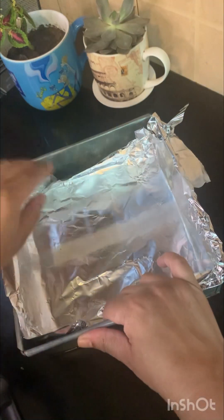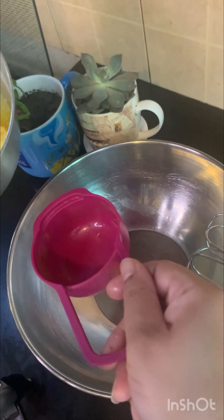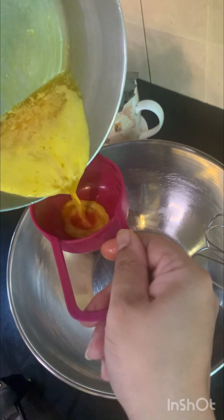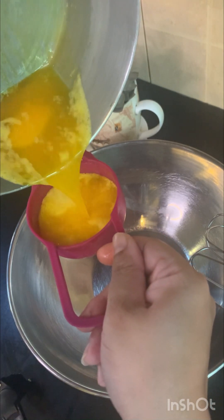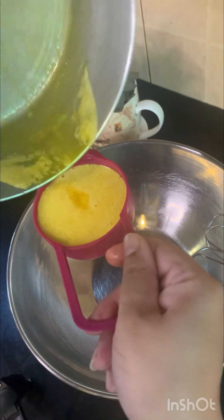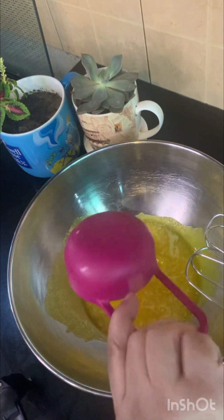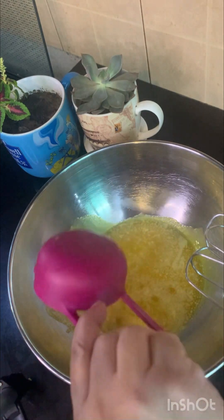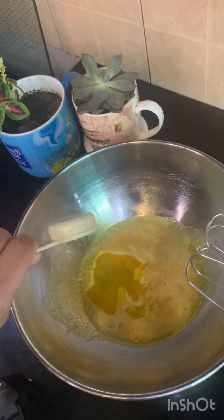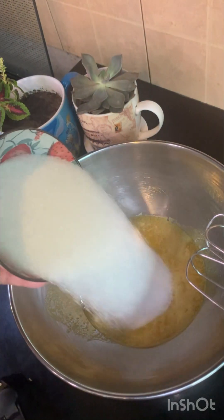Now let's start our brownies. First, take half a cup of melted butter — it should be a little hot, not boiling, but hot, because it will make the brownies fudgy. Add this in, and then add 1 tablespoon of oil. You can use any oil: olive oil, vegetable oil, or sunflower oil.